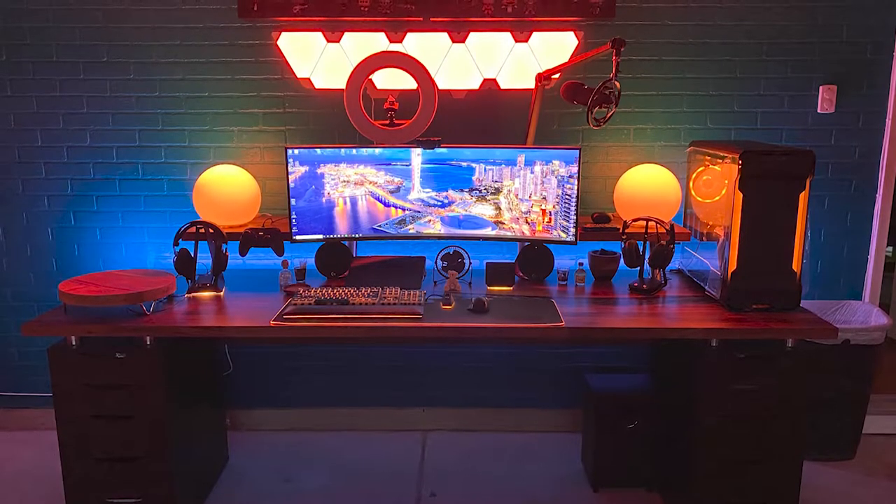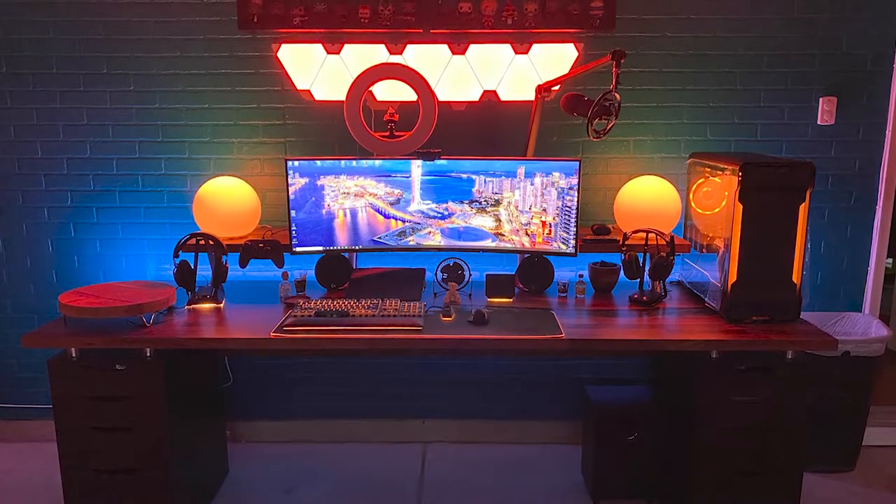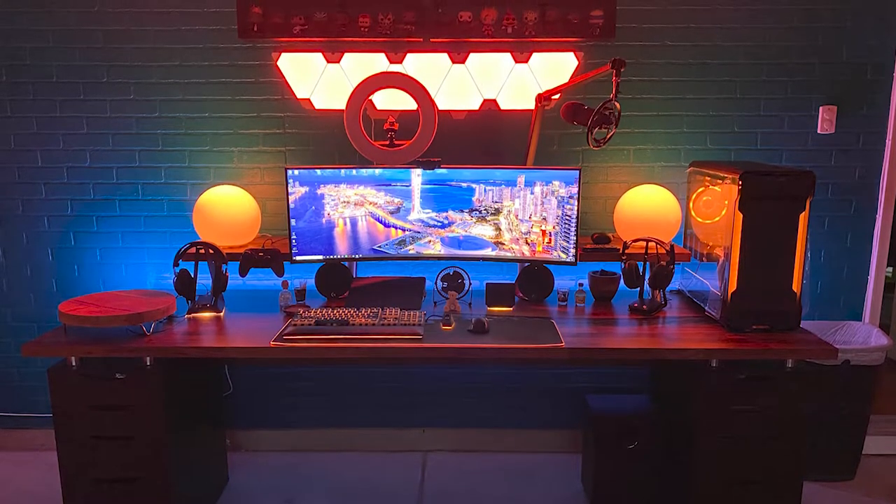All beautifully set up in this Phanteks Evolve X case with the custom loop. Make sure you check the description for all included parts with links, but this thing is a total beast and looks so good in his setup. I love how the color of the wall behind mixes so nicely with the lighting options on the desk, and I'm sure many of you recognize the Nanoleaf lights in the background.